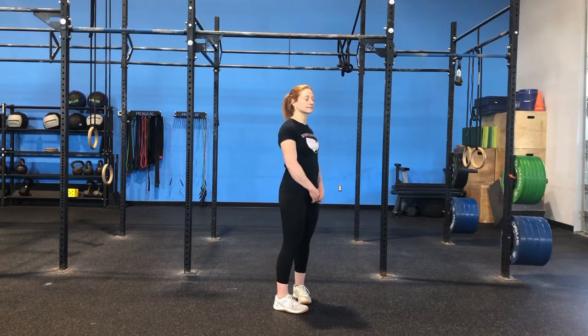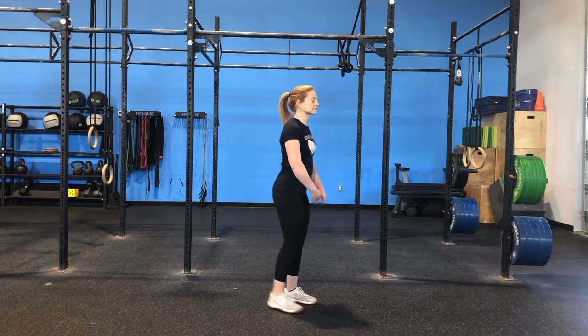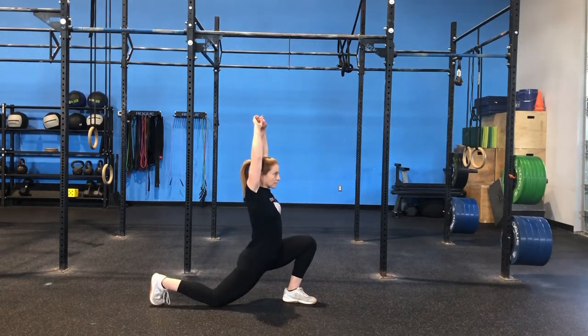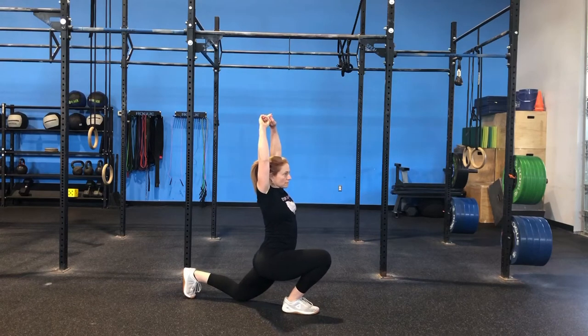We're going to walk through our warm-up today for Close Quarters. We're going to do 30 seconds at each of the following. It's going to start with either a bike, rower, or run — whatever you're doing in the workout today — for 30 seconds. From there we're going to go into an active Samson, alternating legs into that lunge, getting a good hip flexor stretch for 30 seconds.